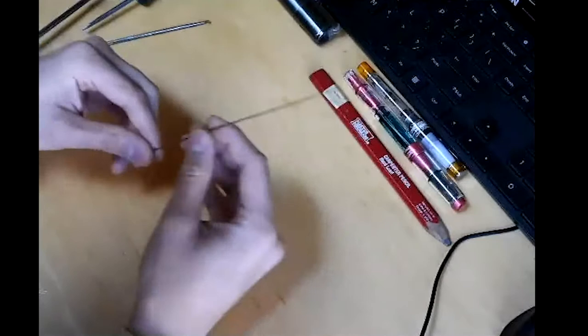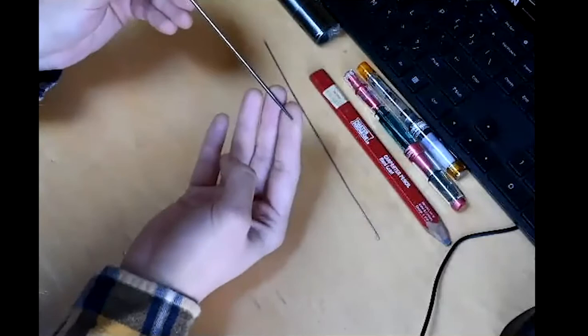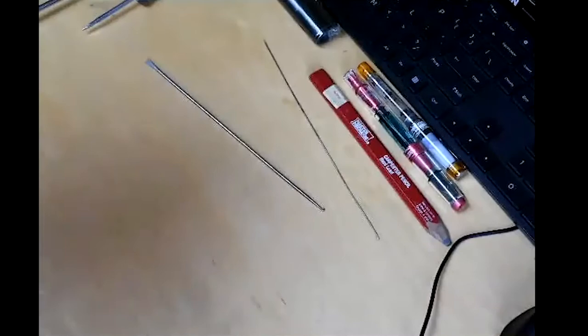The second most important tool you could have is spring hooks. There's just a very tiny hook on the end. They're used to attach springs and are pretty self-explanatory. There are two types: push hooks and pull hooks. This one is a pull hook — a bit of a larger one. I have all my parts organized in these nice little trays, but they're not labeled so I can't find anything. Let me grab a really nice big spring for a demo.